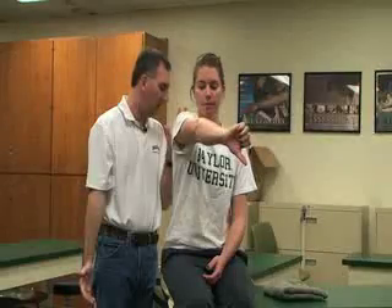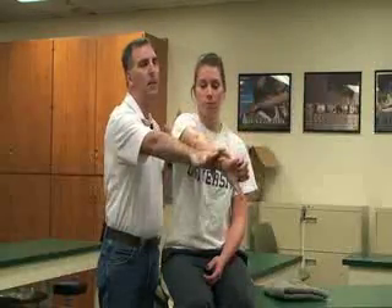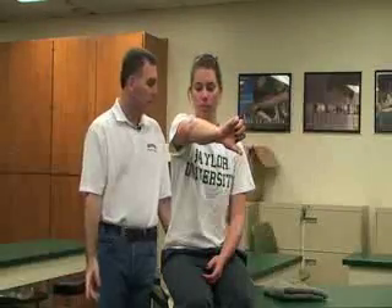Pain at the glenohumeral joint could indicate a labral tear. If the pain is at the AC joint, that could be a positive sign for AC pathology or sprain.